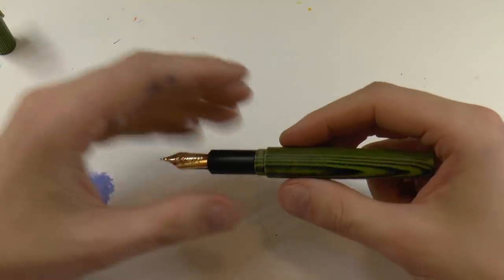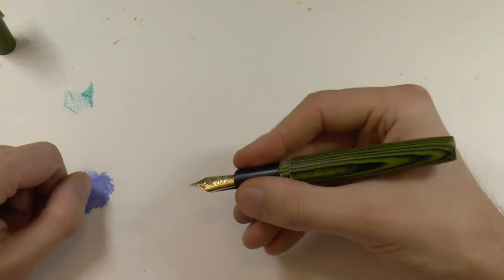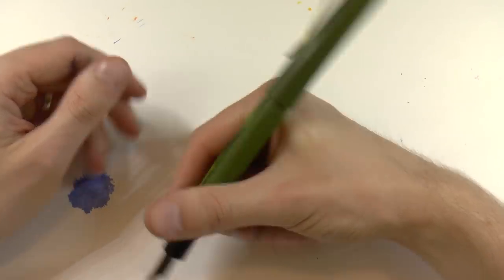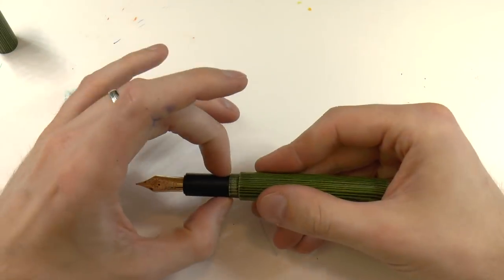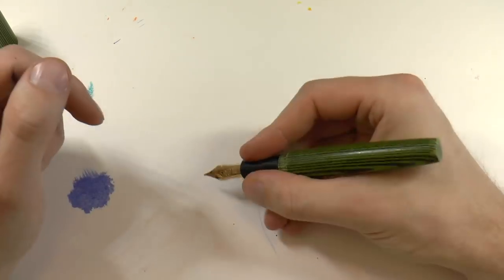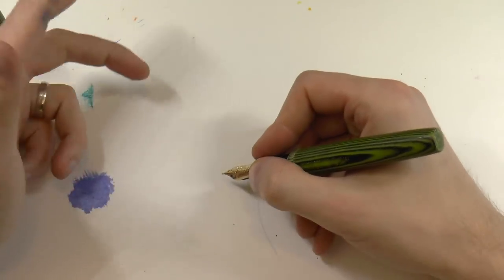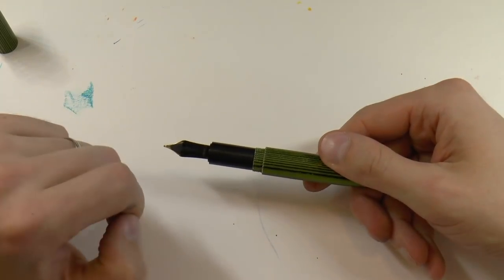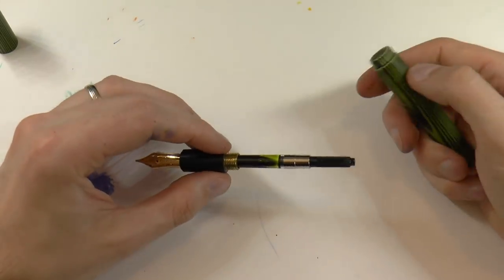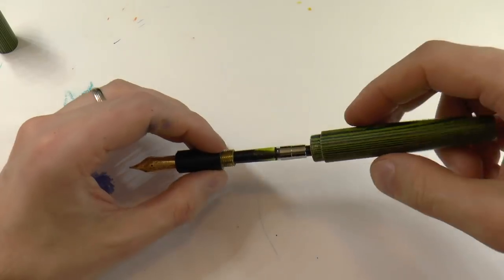You unscrew the cap - section, I believe he said it was ebonite - barrel, nicely sized pen, rather large. You can post it if you really want to, but I wouldn't recommend it because it's massive that way. The section is very simple, straight - not barrel shaped, not hourglass, just a straight cylinder. I find it comfortable and it's not slippery, which is really nice. The number 8 nib is big, which means you're a little farther away from the paper. The nice thing is these have an ebonite feed, which is why I always like the Bock number 8 - very good ink flow. The pen comes with a converter.